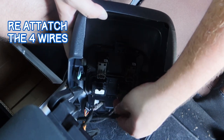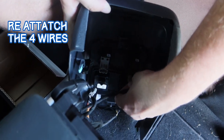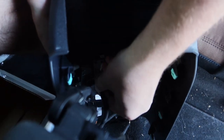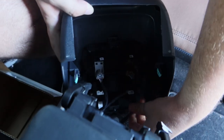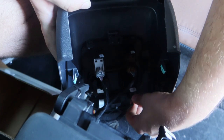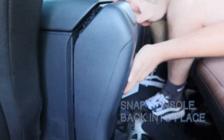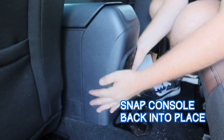Now reattach the four wires, matching the colors in their original position. Once the wires are attached, put the console back into place and give it a few taps to click it back in.